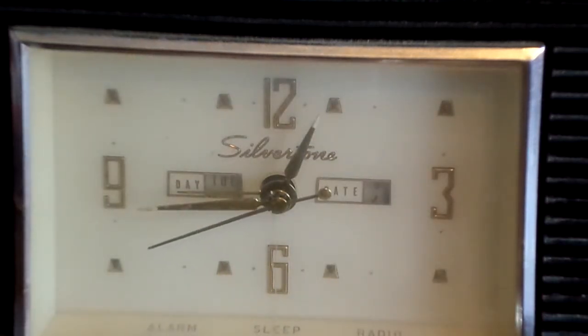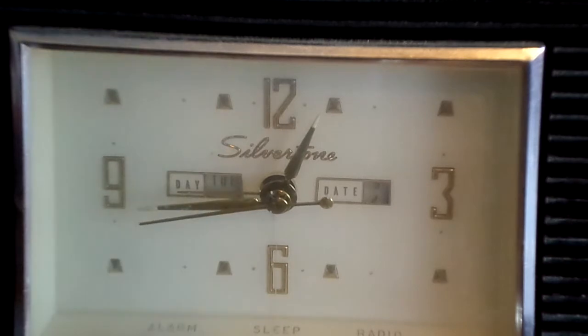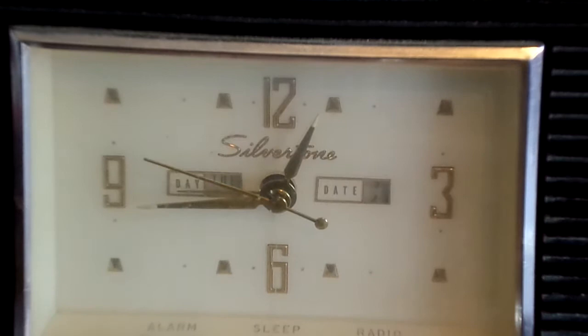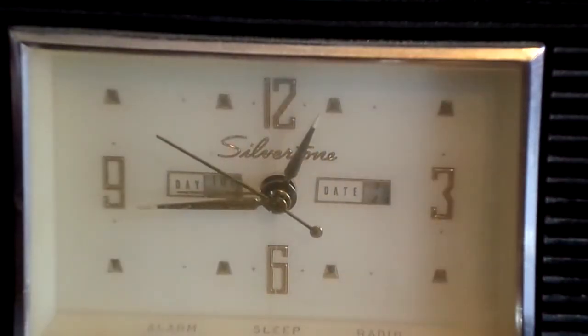Today is Tuesday, May 13th, 2014, and today is my dad's 60th birthday. And next month my mom is turning 58.